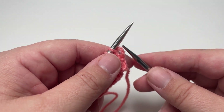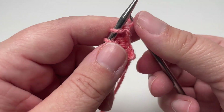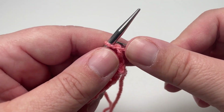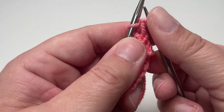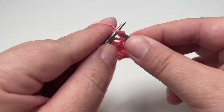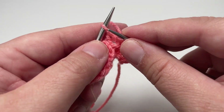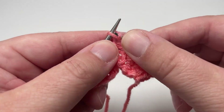Row five, you want to purl two, knit two all the way to the end of the row. It's like the first two rows but we're working the mirror image — purl the first two stitches and knit the next two stitches. Repeat that block of four stitches all the way to the end of the row.